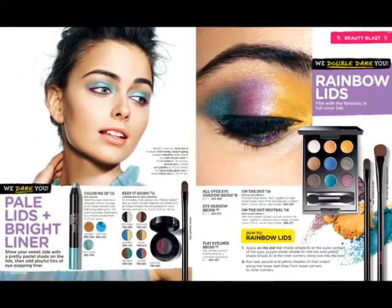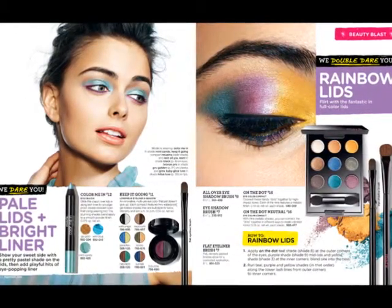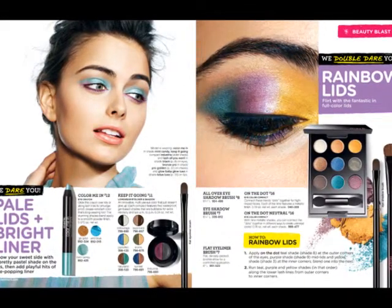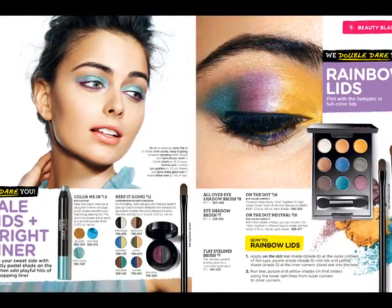I did do the rainbow lids and it's really cute. It doesn't show up on me as bright as it did for her. And if you notice, if you look really, really close, they did the bottom lashes too, which is super cute.